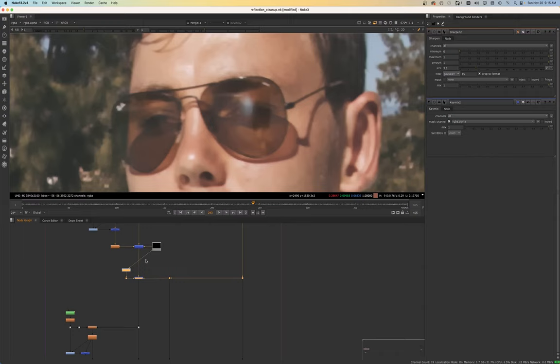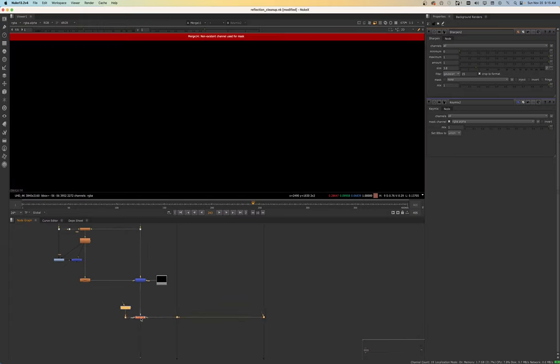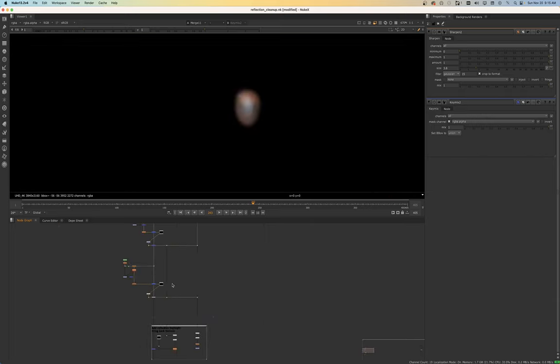Now we have that kind of obscured and then we have this highlight there completely taken away. Let's look at our before and after. We drew some tight mats in there so we weren't affecting too much of this area outside. We have some darkness here for his eyelid and some darkness here which we're losing — we're losing all that detail. So in this instance, we might be able to bring back some of that eye detail using one of these min or max operations.